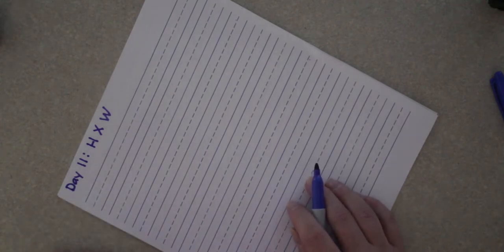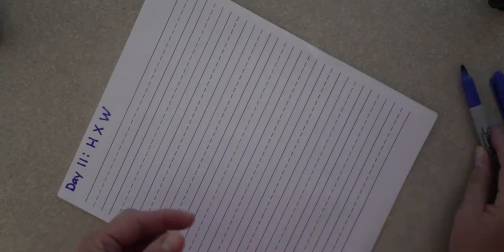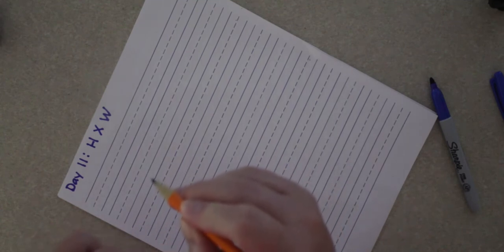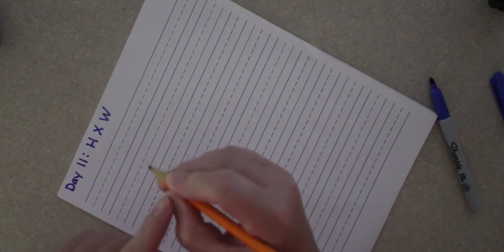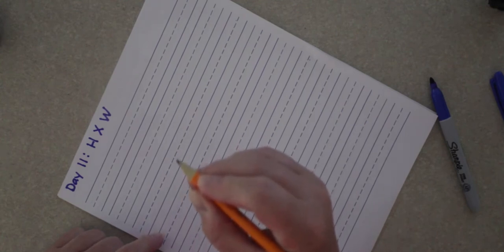The same thing still goes whenever you write in cursive — you want to hold your pencil with one finger on top, that's your pointer finger, your thumb on the side, and leaning on your middle finger. Don't hold your pencil very tightly, just hold it loose, and if you do that you'll have better handwriting.